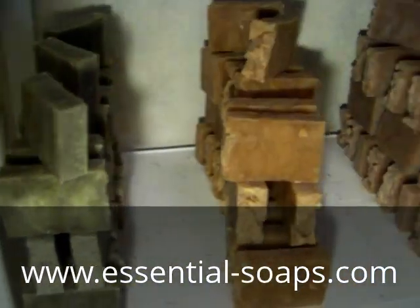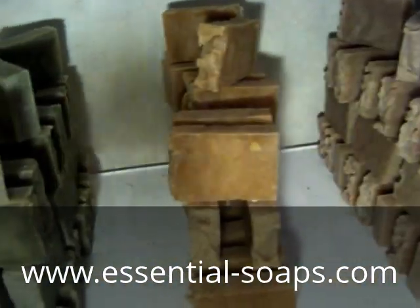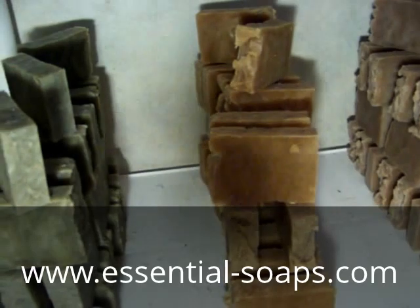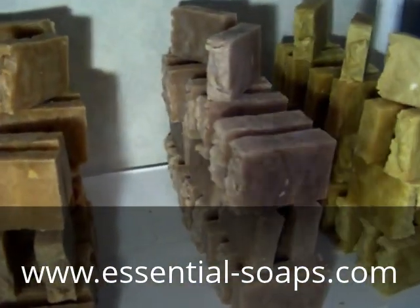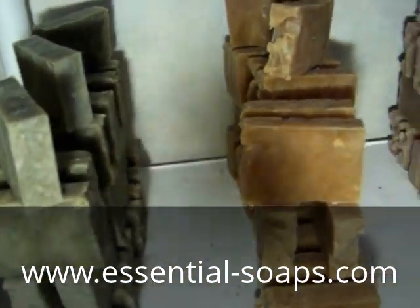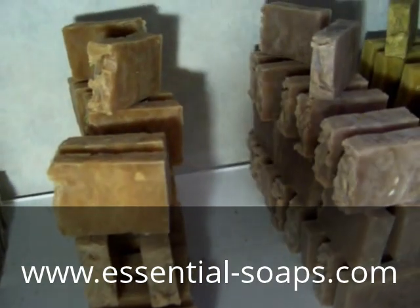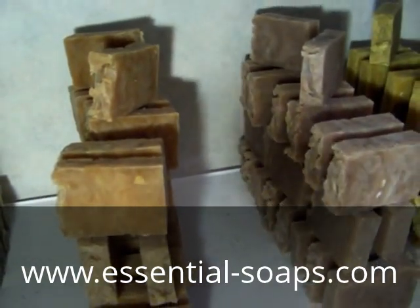Here is the soap all stacked up. If you'd like to purchase some, I have an Etsy website and a personal website — I'll have a link in the description. I ship internationally to Canada, Mexico, and the United States.